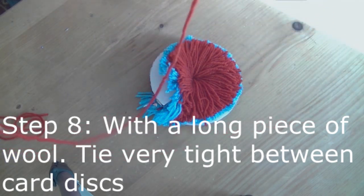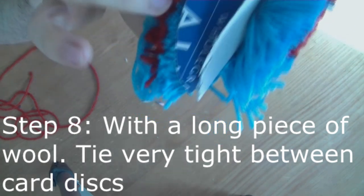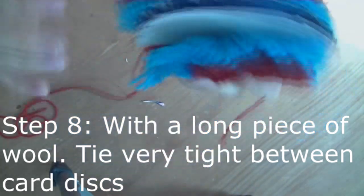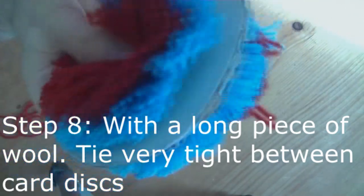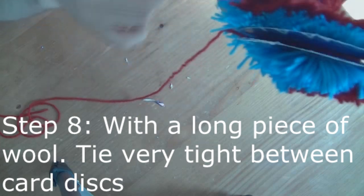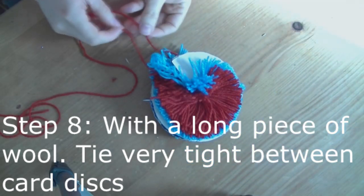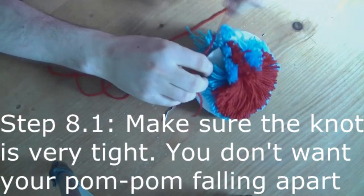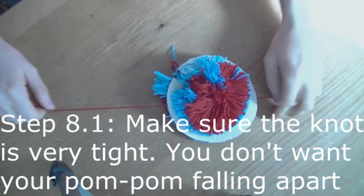With a very long piece of wool, put it between the two cardboard discs, wrap it round and pull it very tight. You want to tie this a couple of times. This has to be done very, very tightly, otherwise your pom-pom may fall apart, and you don't want that to happen.